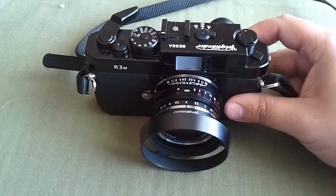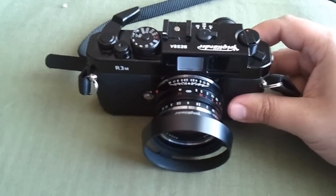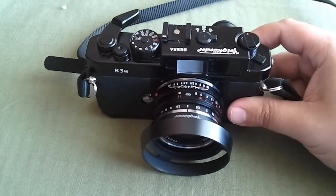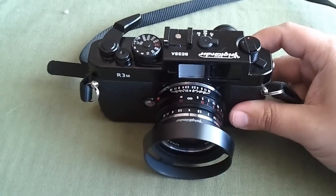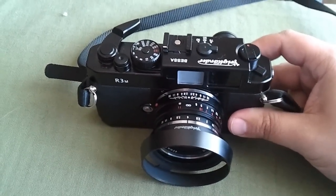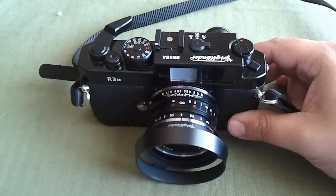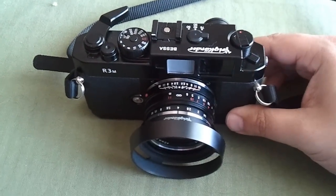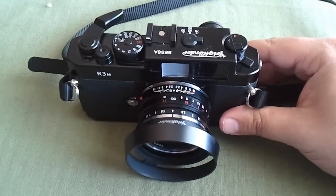They have a couple versions of this. The R2M is the same exact camera except it uses 35, 90, 50, and 75 millimeter frame lines. The R3M uses a 40 millimeter one-to-one viewfinder plus 90, 50, and 75. I opted for the one-to-one. Shooting with both eyes open is painless because it's exactly the way I would see anyway, so that works really nicely.